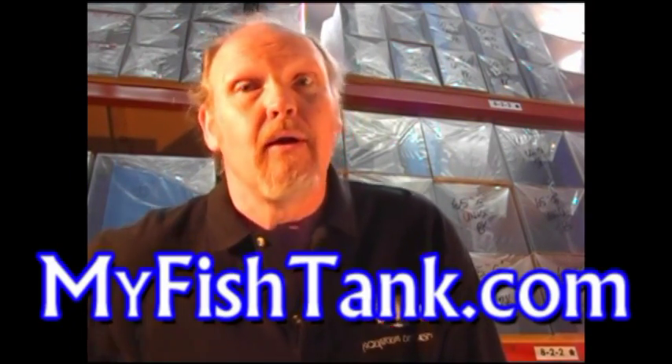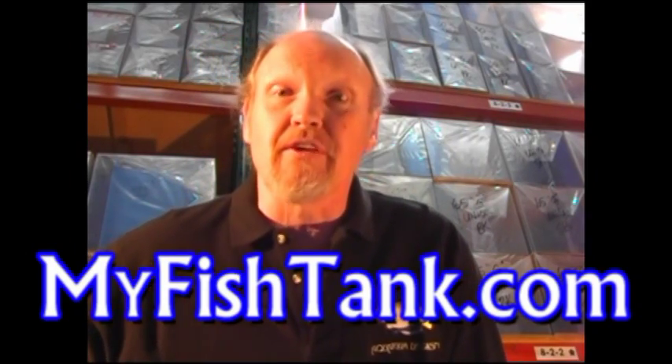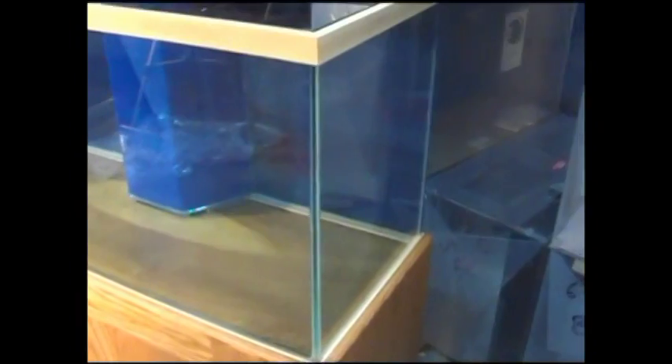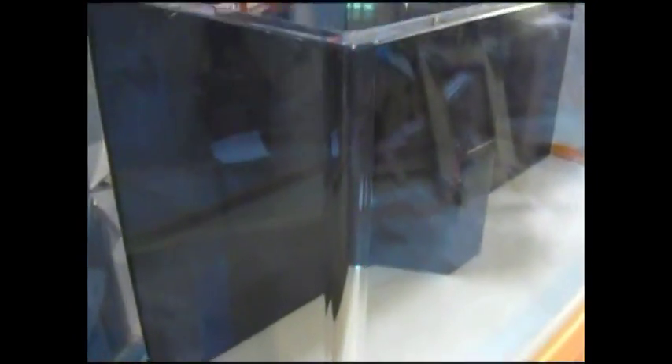Hello, my name's Jim Stein, I'm with MyFishTank.com. I'd like to show you the advantages of a Clear-for-Life acrylic aquarium. Here's the first difference between glass and acrylic aquariums: glass aquariums have thick silicone seams in their corners used to hold the glass panels together, and that seam becomes pretty obvious. An acrylic tank, on the other hand, has a rounded front corner — its sides and front panel are one continuous sheet of acrylic, bent at the corners, so there is no seam to be seen.